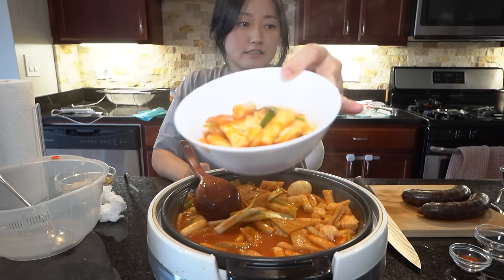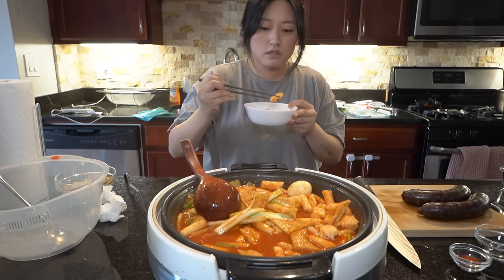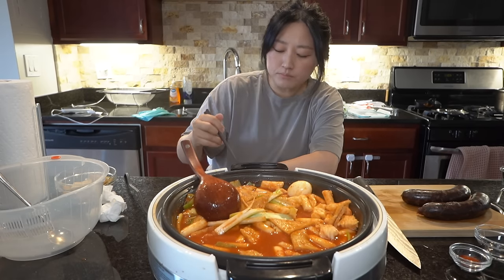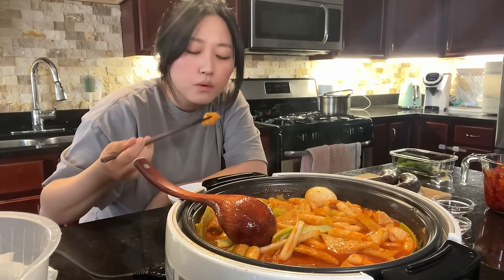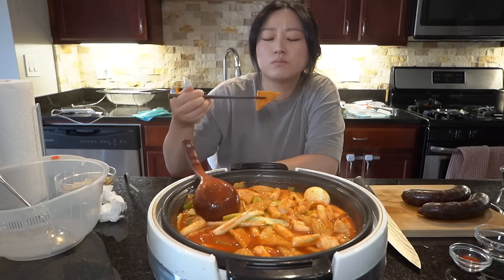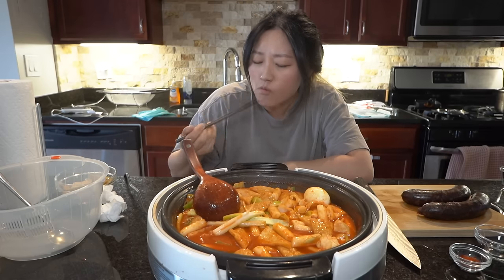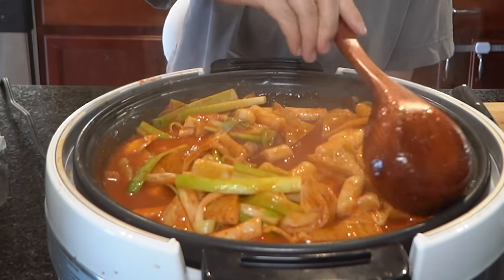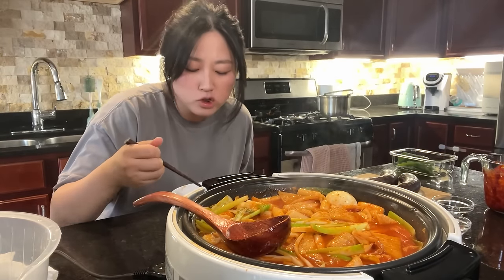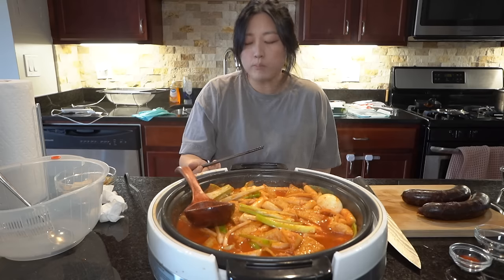Voila! You guys see this? Yummy, yummy, yum. You get to see the side camera too. I feel like it still needs like 10 to 15 more minutes of cooking, but this is so delicious.